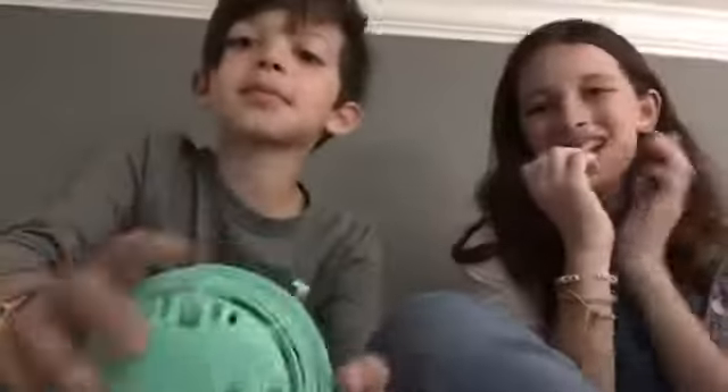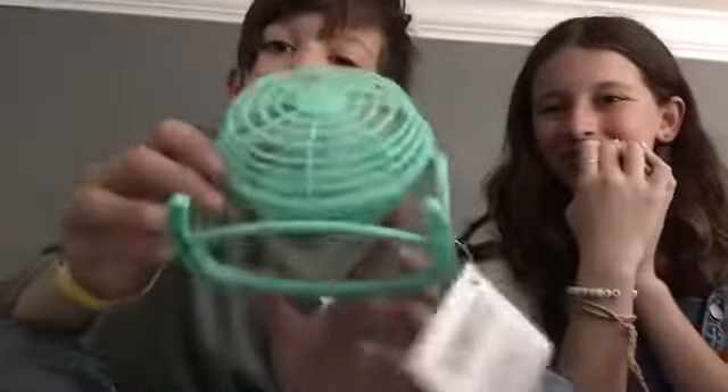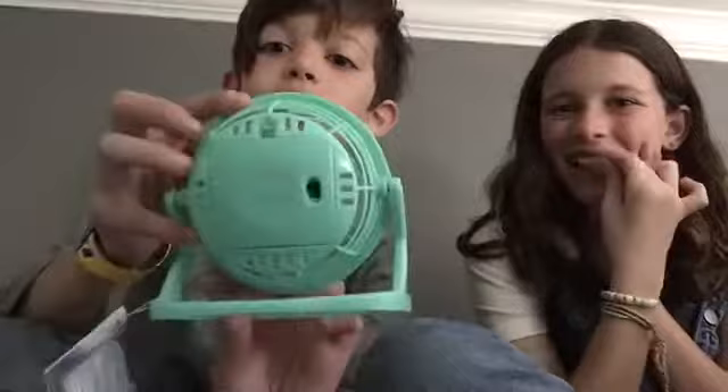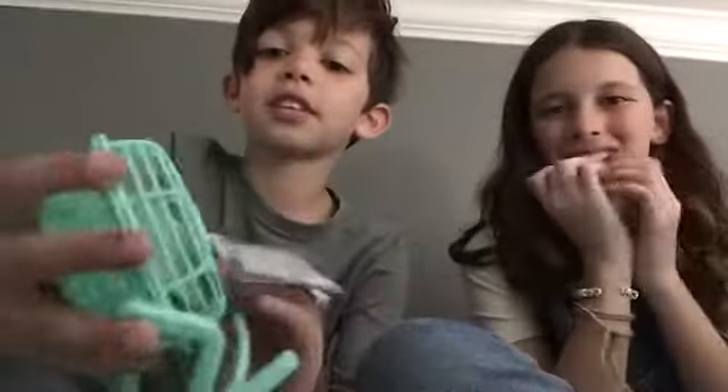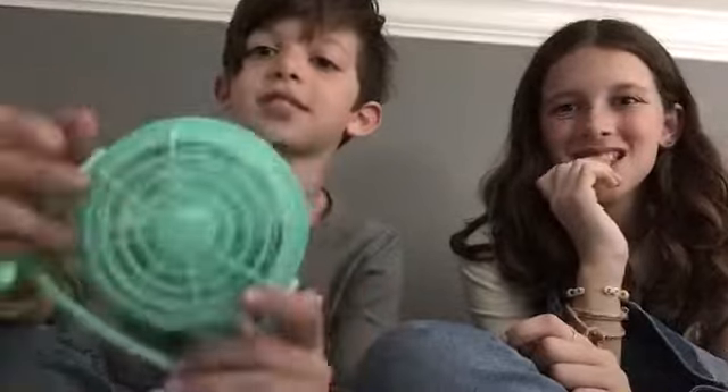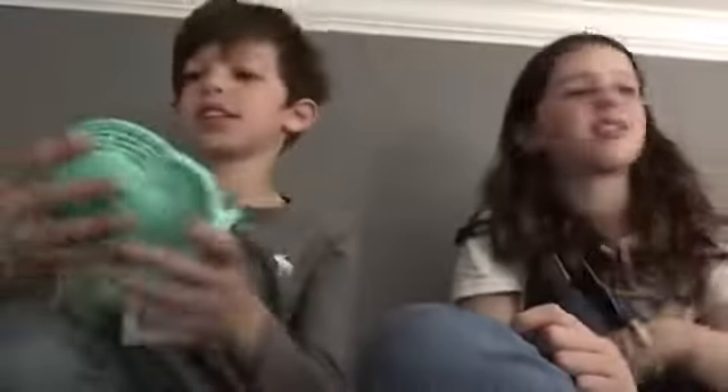Now Liam's second item — it's a mini fan. It's good because it's battery powered so you don't have to charge it, and you could just use it when you go to sleep.